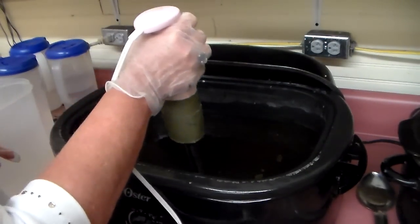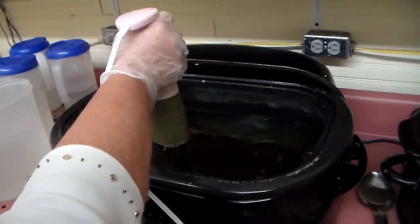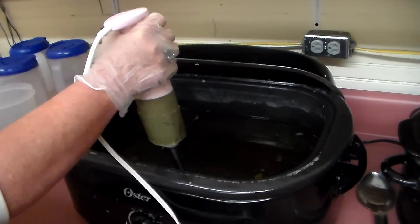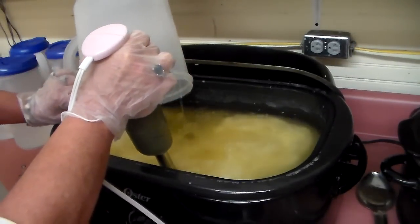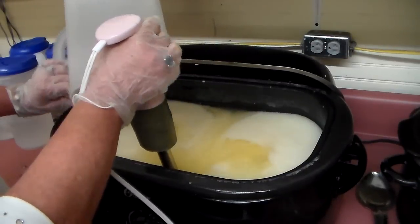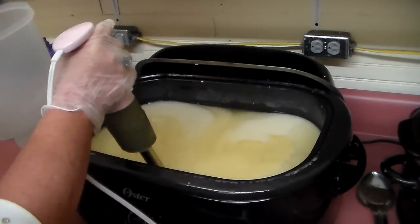We've got little indentions, we've got the holes — we've got to keep that under the oil or we can have spurtage. Once the lye water gets in there, if you spurt it out all over yourself, you're gonna end up having to get that lye water off or get burnt.